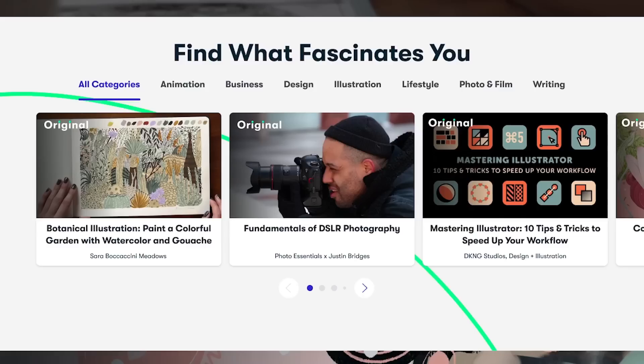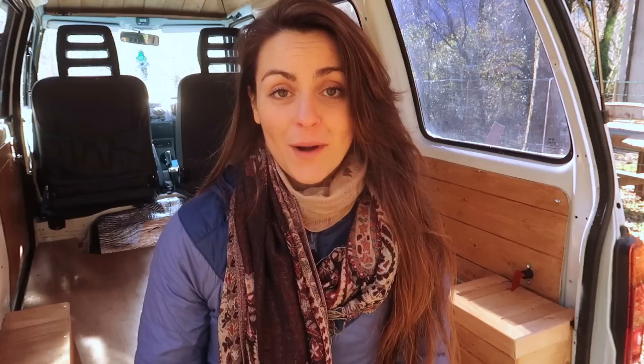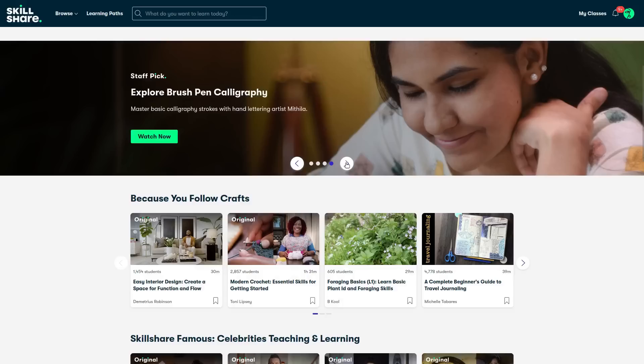A Skillshare membership can help you engage and keep up with your hobbies all year long thanks to a 12-month subscription — a perfect way to start and keep up with your New Year's resolutions. It also makes a great gift: instead of a material gift, you open the door to creativity and self-growth. For a limited time only, use my link to get 50% off your Skillshare subscription as part of their huge Black Friday sale.